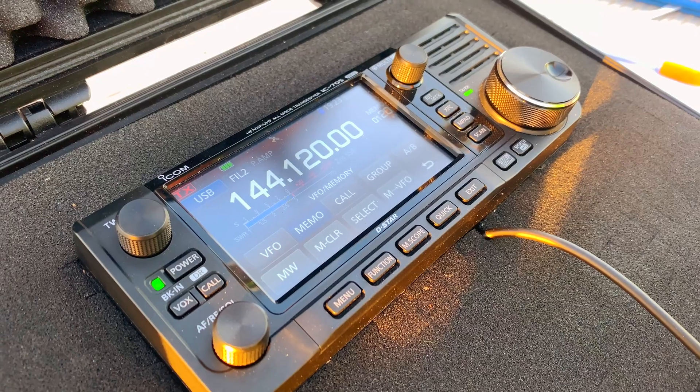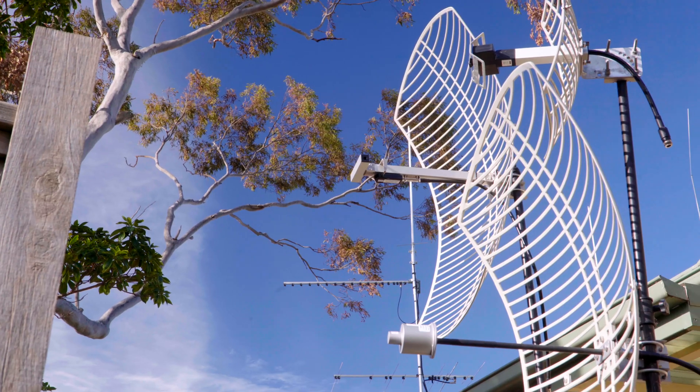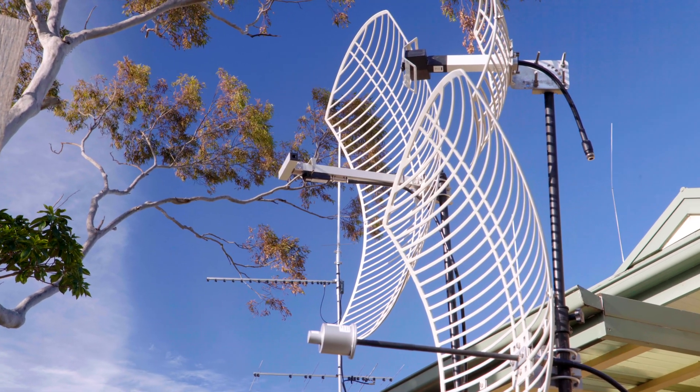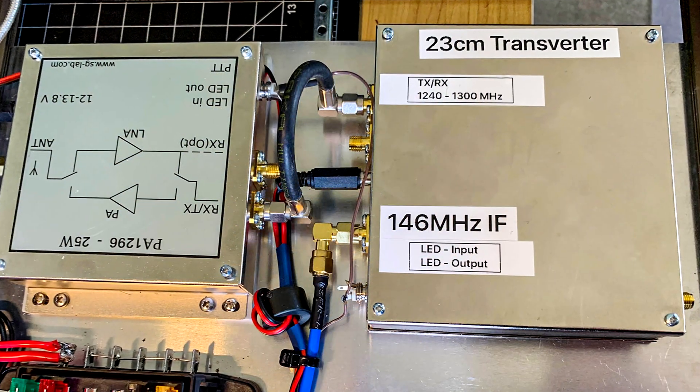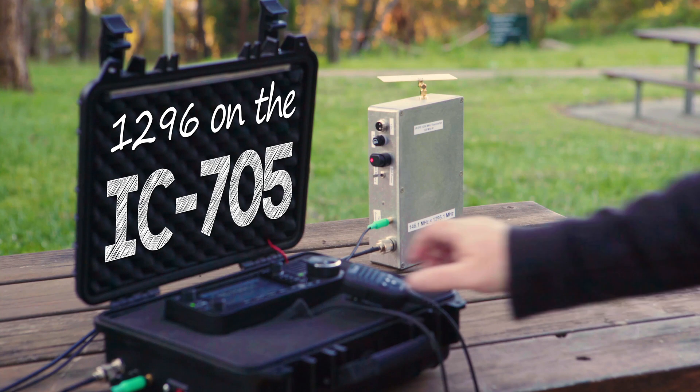Having received great accolades and a long list of positives, some might say there's one thing missing on the IC705, and that's the 23cm band. The good news: it's a relatively easy fix with the help of a transverter from SG Labs.